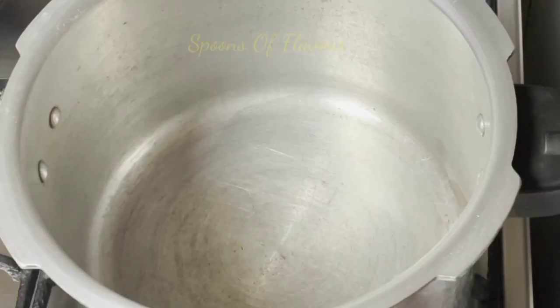This egg is not cooked in a cooker. I have already cooked it in the cooker.